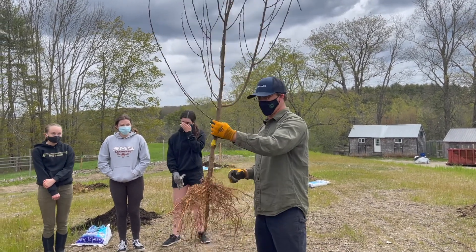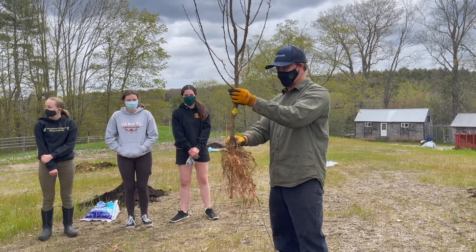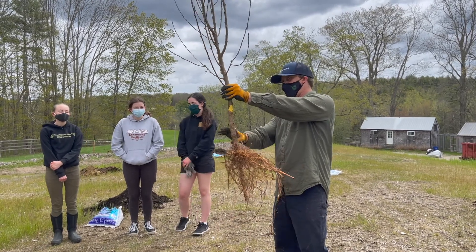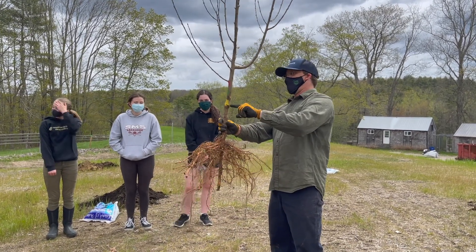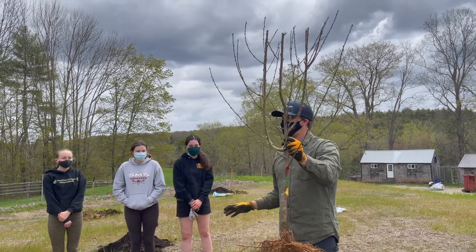If you really had attention to detail, time, and skill, you could do that. But this is just one rootstock — this is a reliance peach, which is hardy for the north.